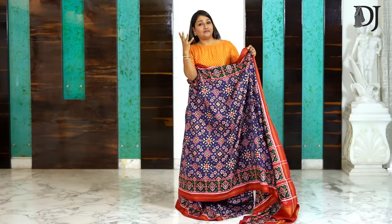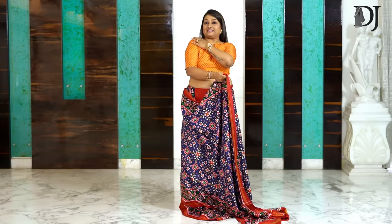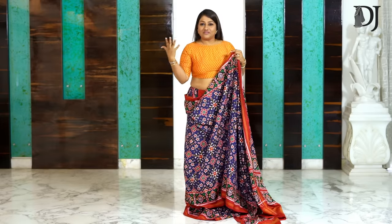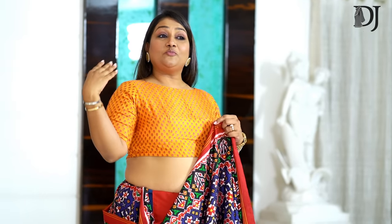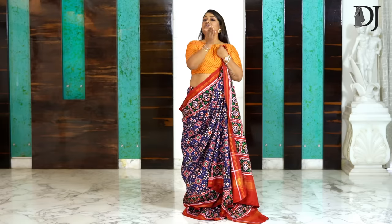You know why they said Sidha Palla? Because 'Sidha' means right, and right is this side. When you place your shoulder pins on the right side, it's called Sidha Palla Saree. And when you place it on the left side, it's called Kurta Palla Saree — that's the Sidha Palla, Gujarati, Rajasthani style.